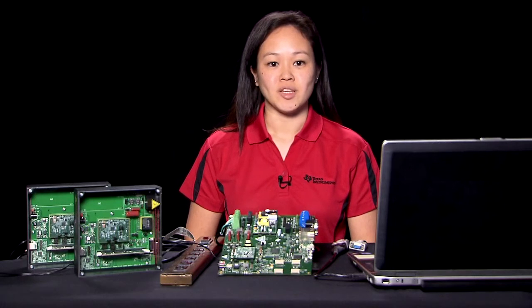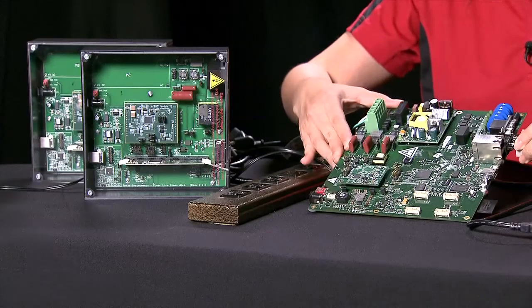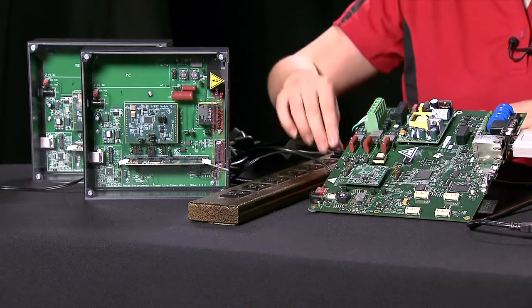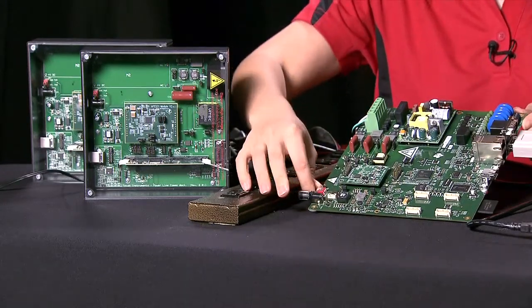Before starting, we need to set up the EVM. Plug in the PLC SOM onto the DC EVM. Connect the power cable wires to the power terminal connector here. Connect a serial cable from the EVM's bottom RS232 port to your computer that is running a terminal program. Attach the included 12-volt power supply to the power connector and switch on the EVM.